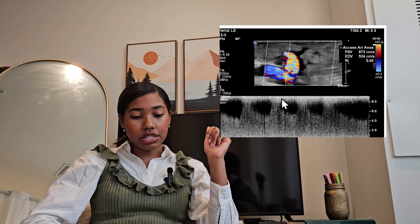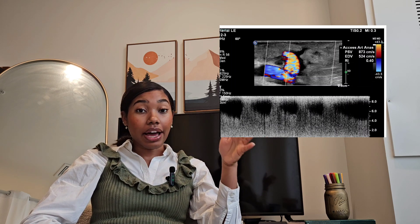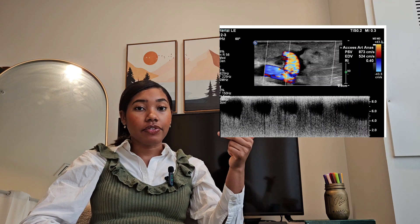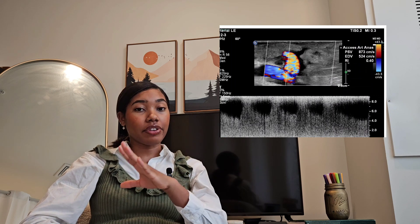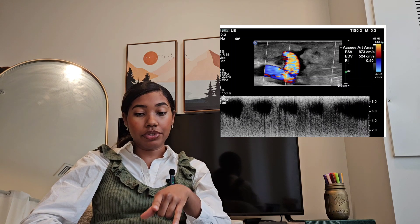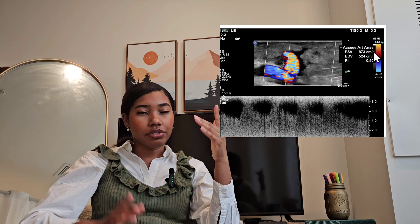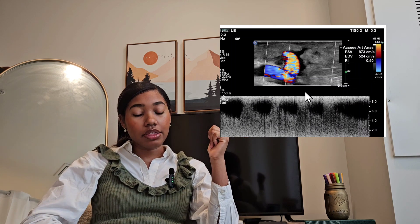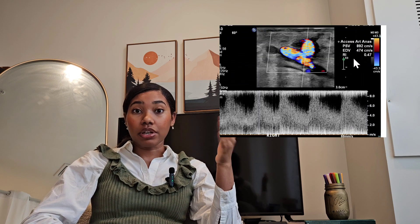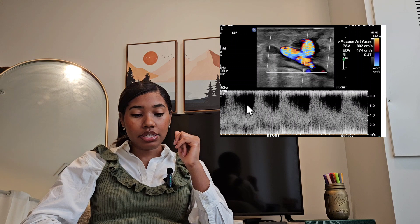I'm getting high velocities here. I retook measurements and got high velocities again. According to the IAC, at an anastomosis, if there's a tripling of velocities, that qualifies as greater than 50% stenosis — it's tripled for an anastomosis of a fistula. Previously it was 229 centimeters per second, and afterwards it was almost 900, which is more than three times the velocity. So you take the proximal anastomosis measurement. Because of the 2D image, I know where the anastomosis is with the artery, so I kept my angle in that same direction.